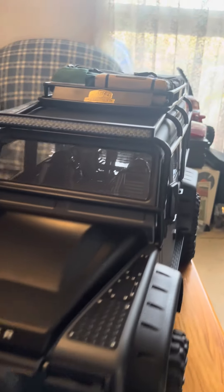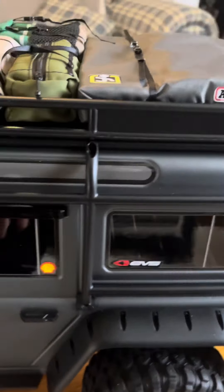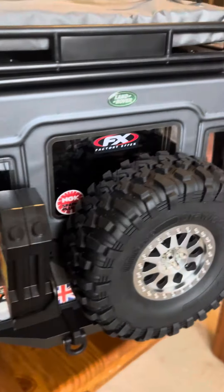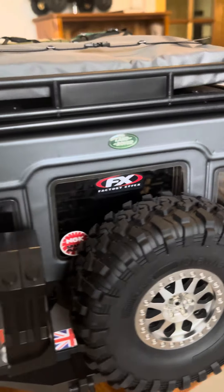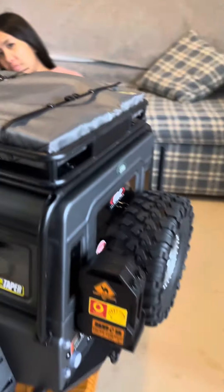The other thing I'll quickly show you is just all these little stickers and accessories that are on the top over here — all on AliExpress, very cheap. And you can see there the Land Rover logo and things like that down here. All these things just add to it.